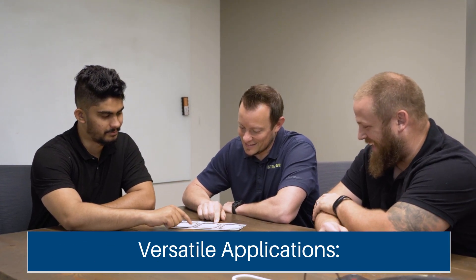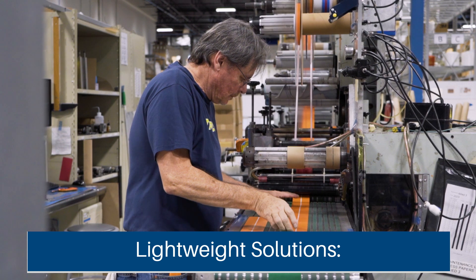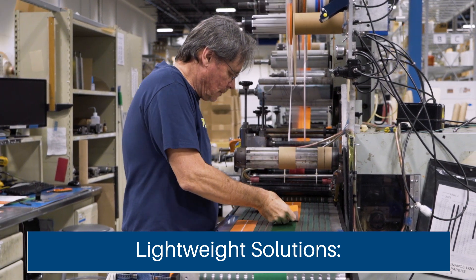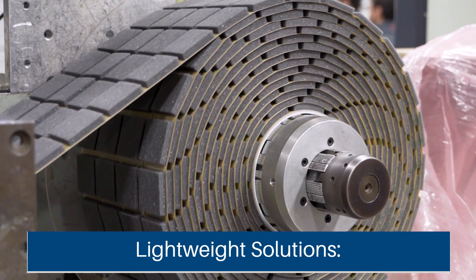Flexible materials are often ideal for vibration damping because of their versatility and effectiveness. The first advantage is versatile applications — flexible materials can serve multiple functions, like acting as gaskets or heat sinks while also damping vibrations. Next is lightweight solutions: they are lighter than mechanical fasteners, making them ideal for industries where weight matters, such as aerospace.